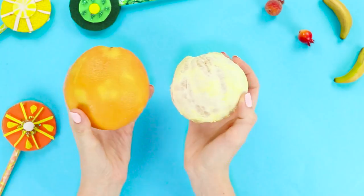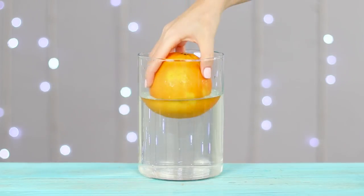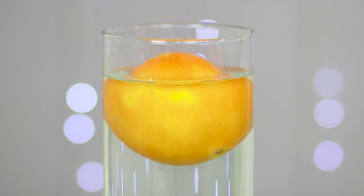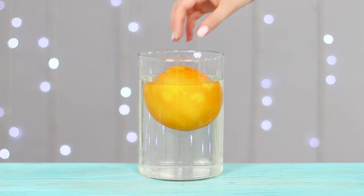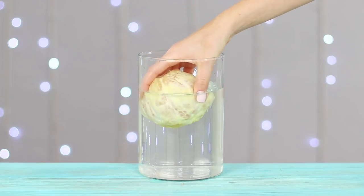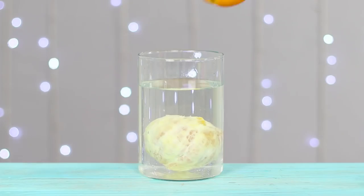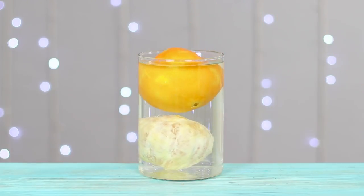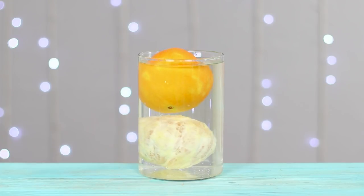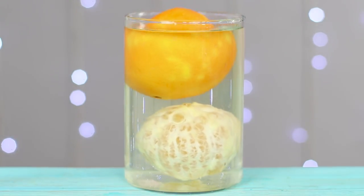Now we have two oranges — peeled and unpeeled. Drop a whole orange in water. The orange happily splashes near the surface. Take the orange out and drop the peeled one in instead. A peeled orange doesn't want to swim and almost immediately sinks. The layer between the peel and the pulp, as well as the orange peel itself, contains air that keeps the orange afloat. In other words, the peel is like a life jacket. Without it, the orange just sinks to the bottom like a stone.